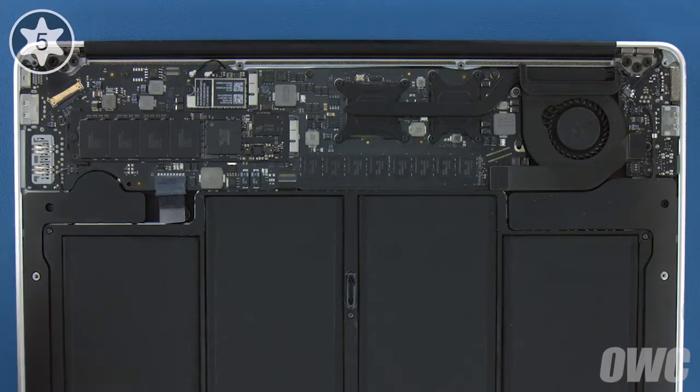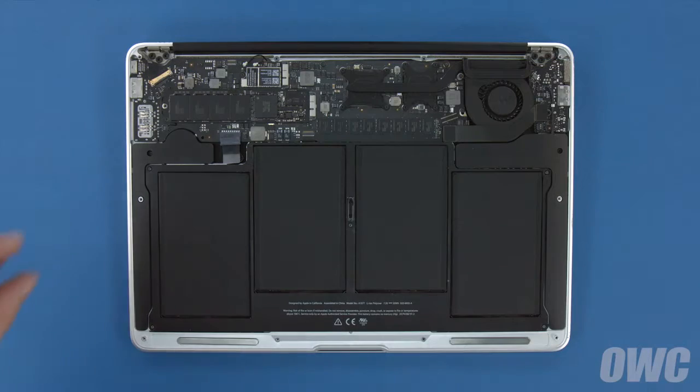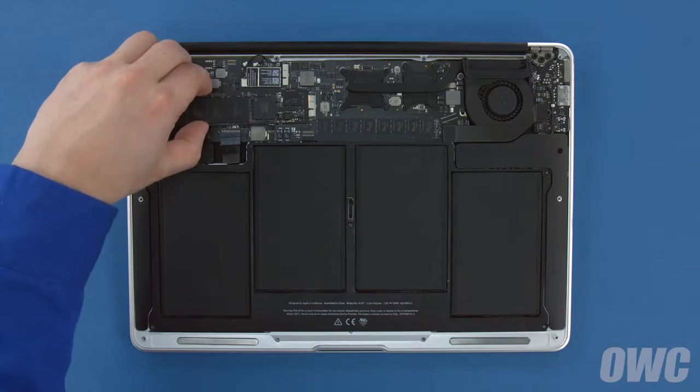To remove the SSD module, you'll first need to remove the single Torx T5 screw holding the end in. Once the screw is removed, you can lift up on the module slightly and slide it out of its socket.